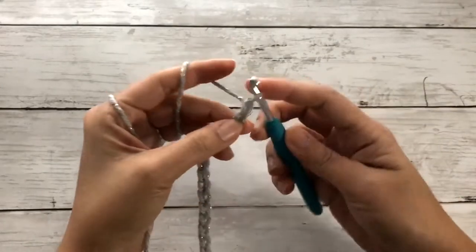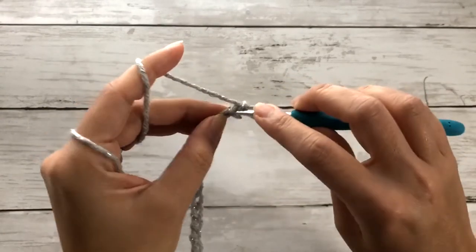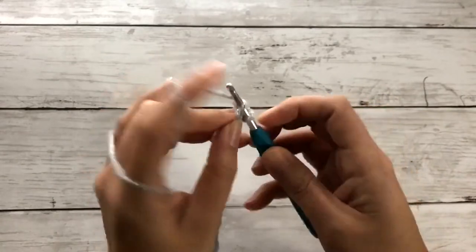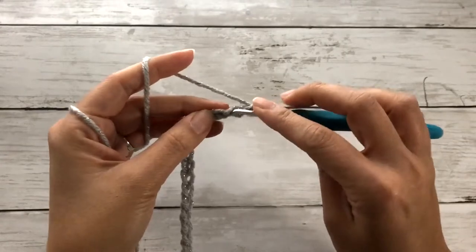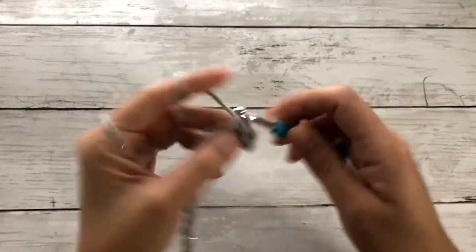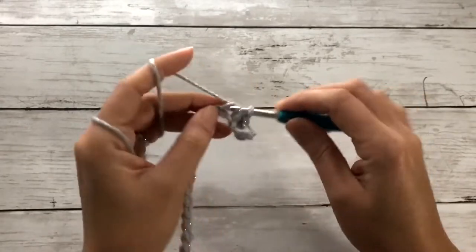On that last chain, we'll work one chain to start a new row. Now on that second chain from our hook, we'll work a single crochet. Continue working single crochet stitches on each chain all the way across, and I'll meet you back here at the end of this row.